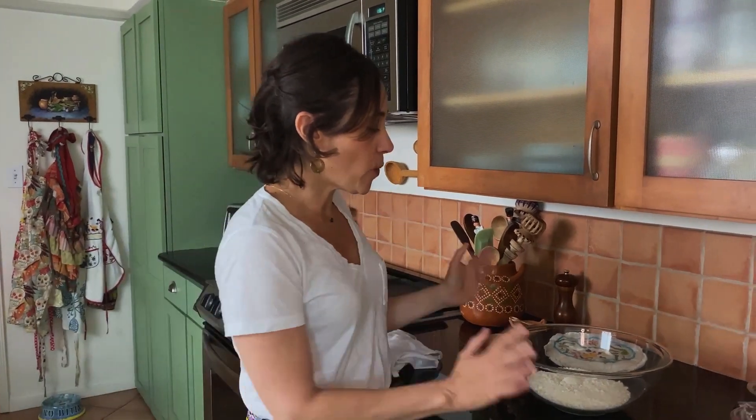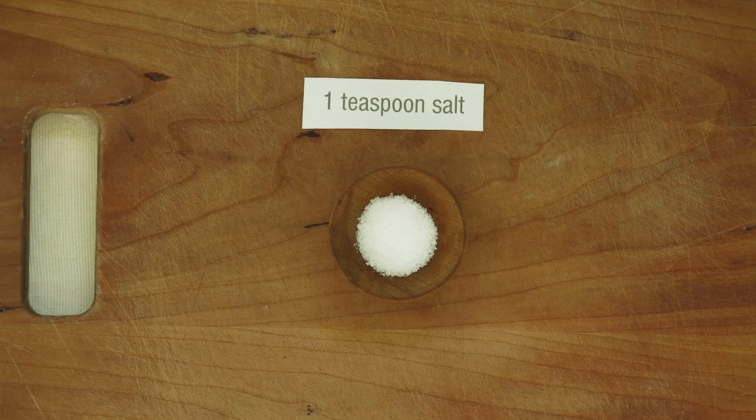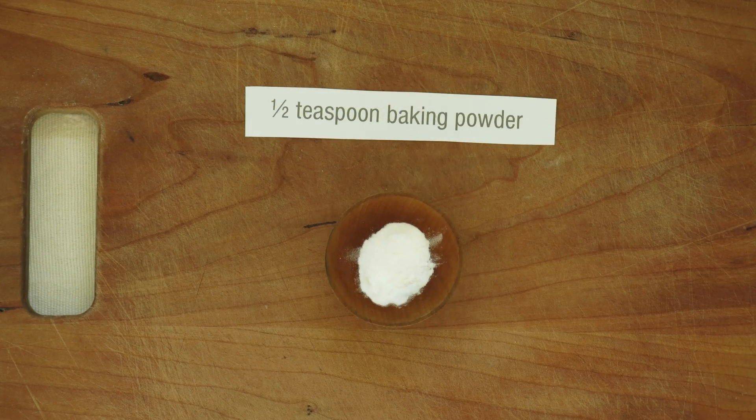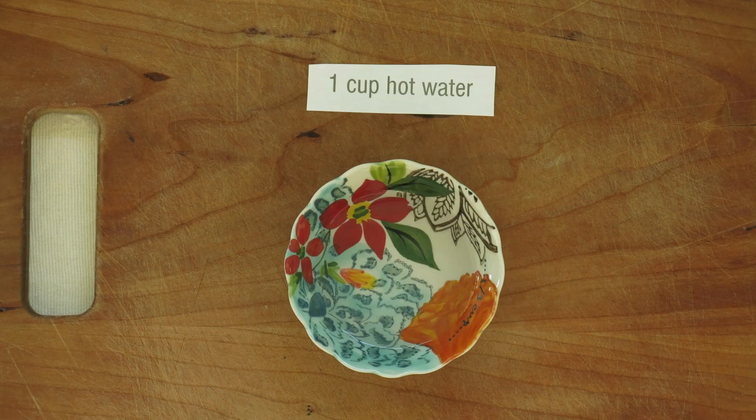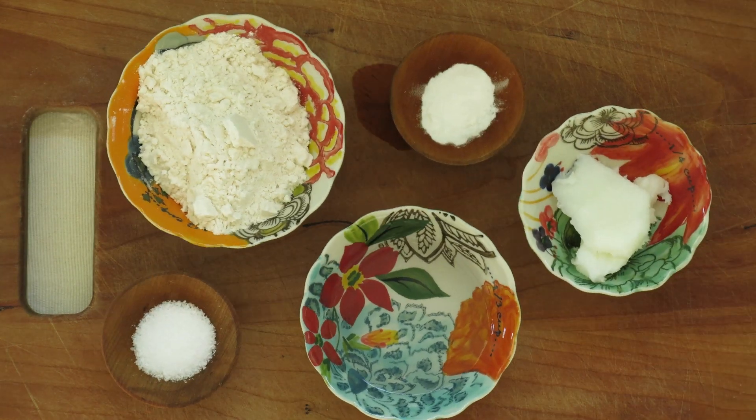We just need a handful of ingredients, starting with all-purpose flour. Now some people consider adding baking powder to the tortillas sacrilegious — you can choose to omit it. What it does is it just makes the tortilla a little bit fluffy.